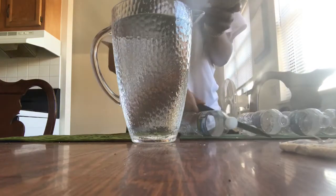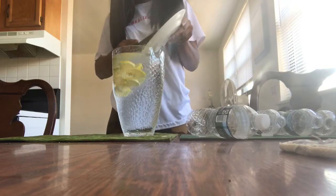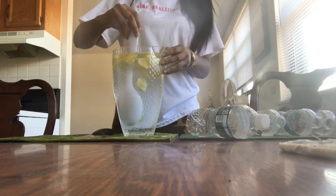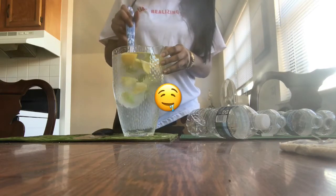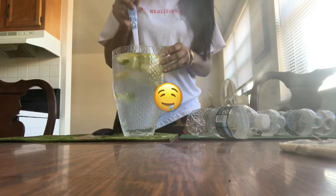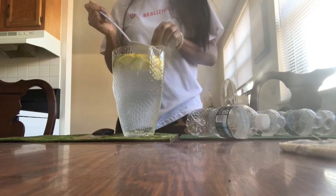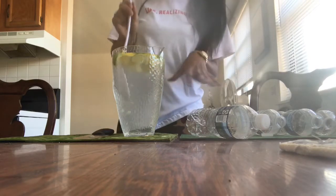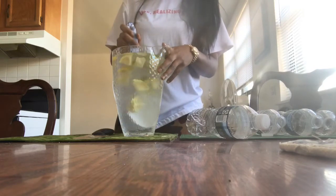Now I'm just going to take this here and pour it in. Woohoo! See that extra juice? The extra juice is dripping off. Okay, now I'm just gonna mix it in. I'm gonna dip those in there. Make sure it's nice. Oh, I forgot to take the sticker off — don't forget to do that, guys. I'm making a mess but it's all right. Mix it all up.